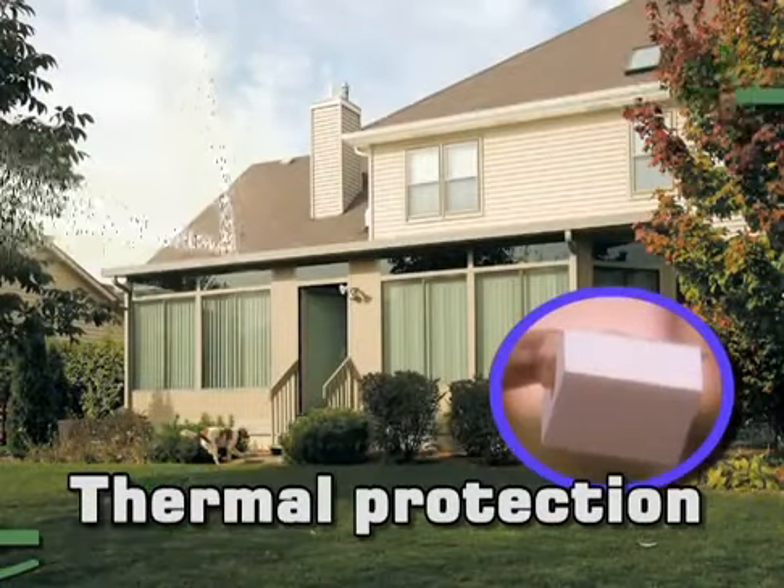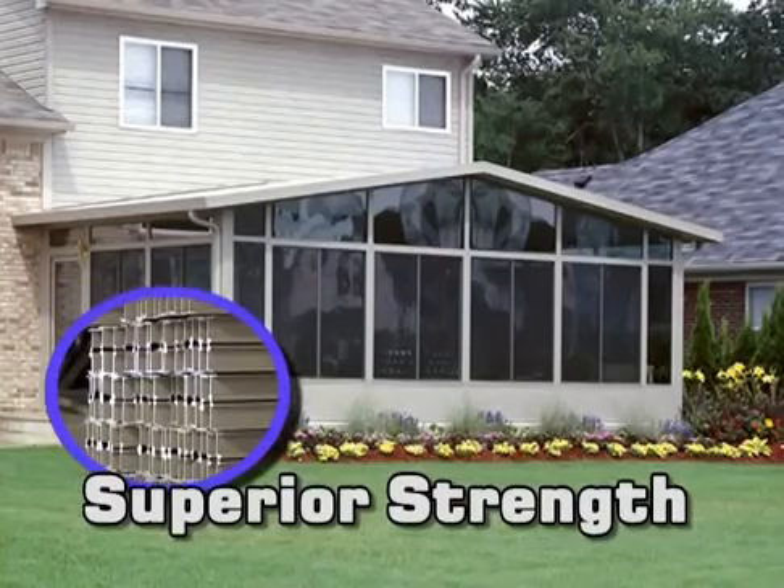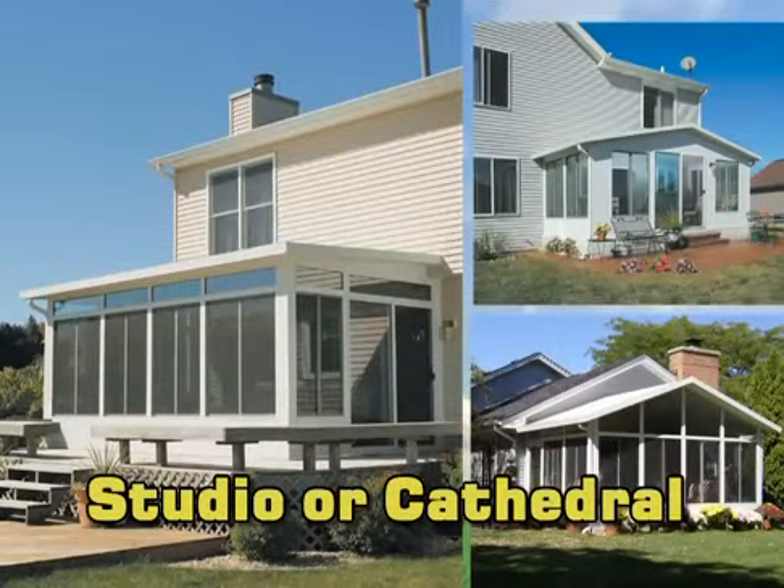Thermally insulated protection from the sun, UV rays, and rain. Fully extruded aluminum for superior strength. Maintenance free. Studio or cathedral.